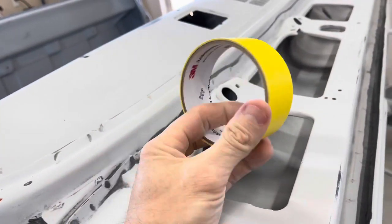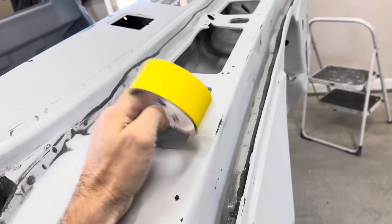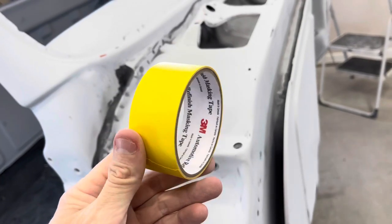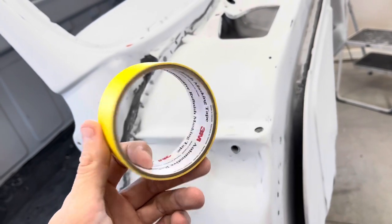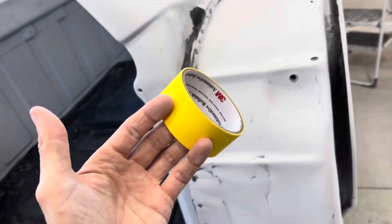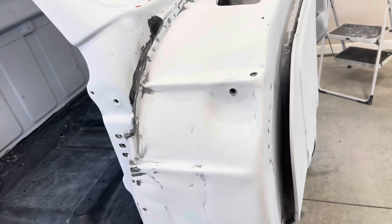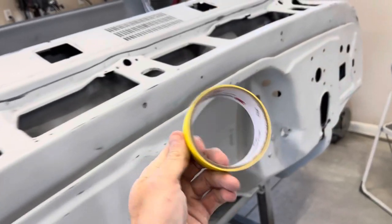Going to the 3M yellow tape for this. I prefer the yellow tape for doing vehicles just because it sticks really well but doesn't pull extremely hard, so you don't have to worry about pulling off paint. It does last for a couple of weeks, so if you're going to be a week or two between masking up and spraying, this stuff is great for that.